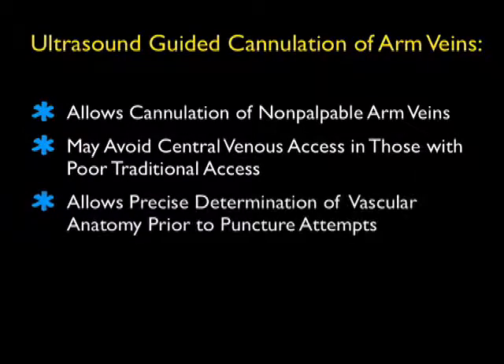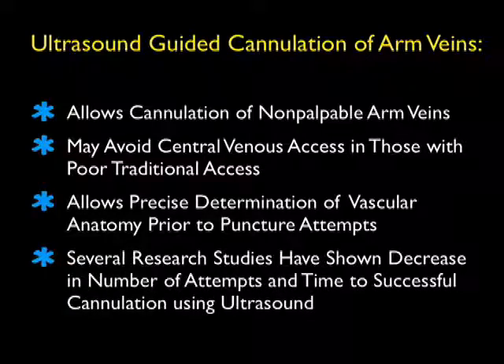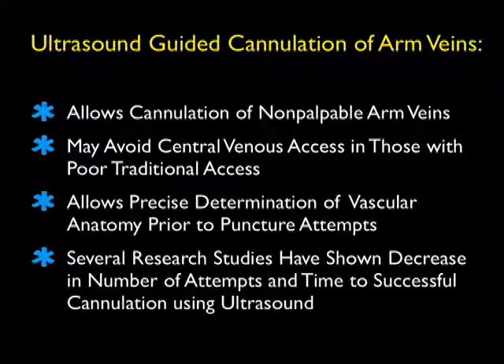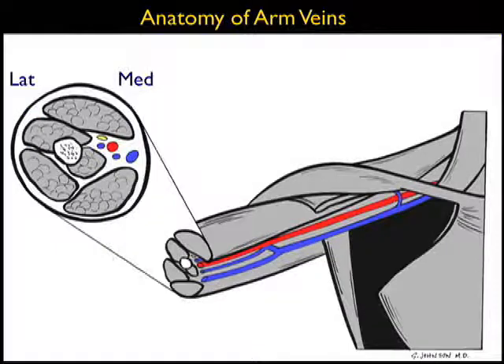Ultrasound can allow us to cannulate non-palpable arm veins, which have traditionally been off-limits using traditional palpation techniques. Thus, we can avoid central venous access in those with poor traditional access in whom we can get a peripheral IV using ultrasound. Ultrasound allows precise determination of vascular anatomy prior to a puncture attempt, and research studies have shown a decrease in the number of attempts and time to successful cannulation using ultrasound.